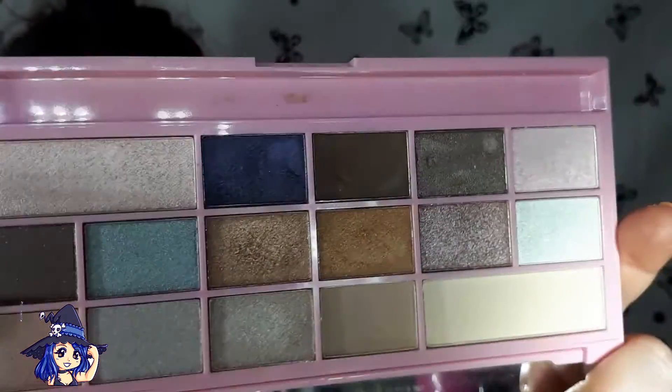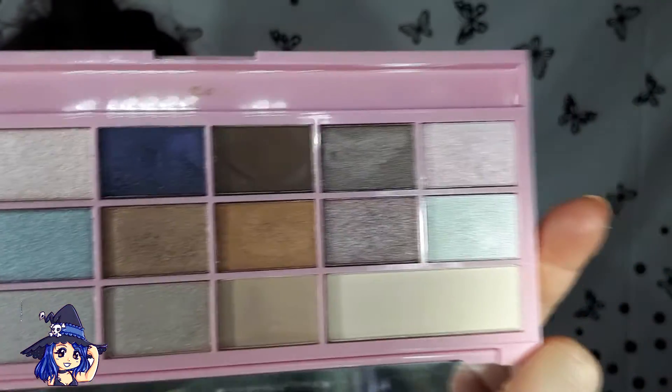Para el look, como va a ser muy sencillo, voy a usar esta paleta de chocolate que me encanta. De hecho me estoy enamorando de todas las que hay, sobre todo de la naranja y creo que hay una negro con dorado. La veo en Instagram y prefiero pasar la hojita porque son una monada. Yo tengo esta. Como veis, súper bonita, muy bonita. Algún tono todavía no lo he usado.